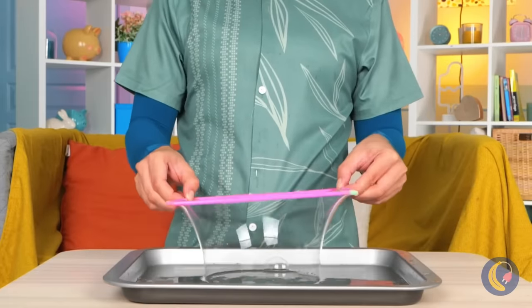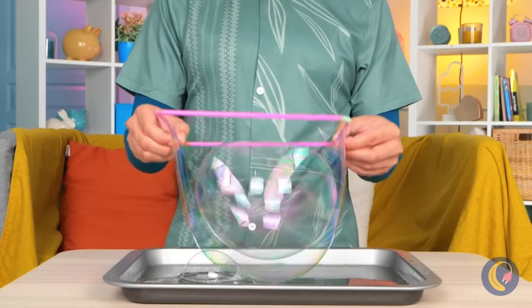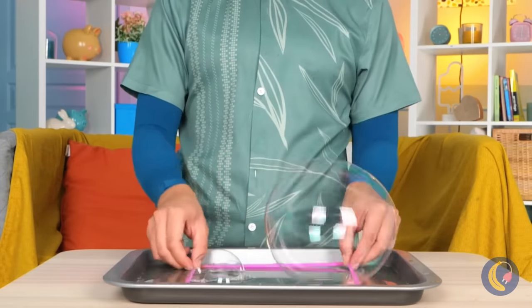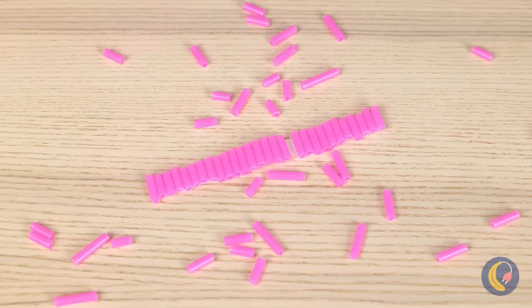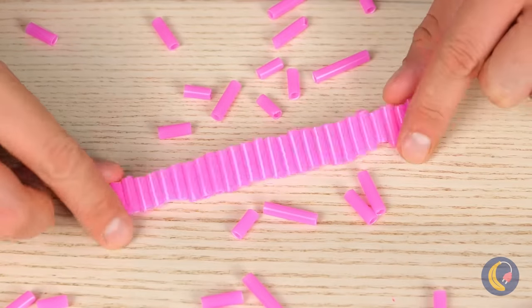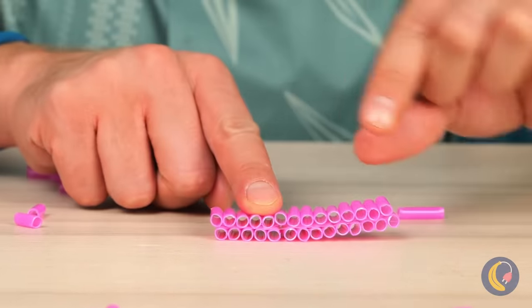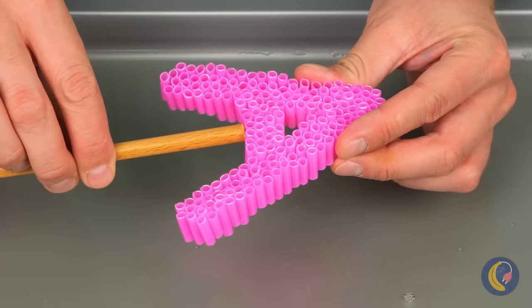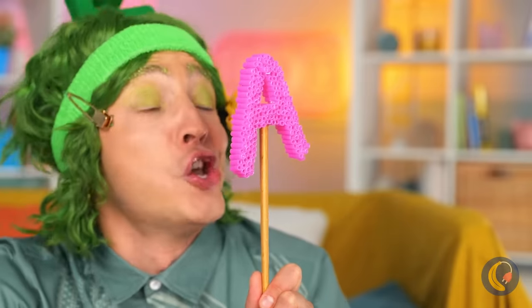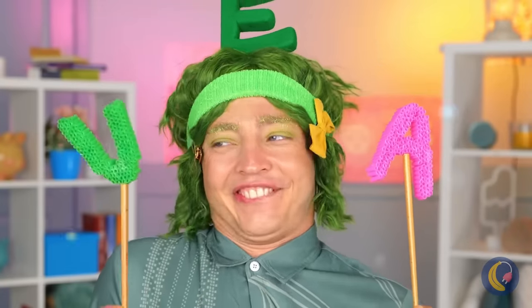It's bubble time. Let's get blowing. Or better yet, give it a dip. And where'd we get our bubble device? It's made out of straws, which you can cut up and stick together. You can even make them into shapes. Lots of little bubble straws mean a lot of bubbles. Just think of all the shapes you can make.